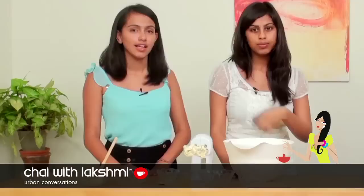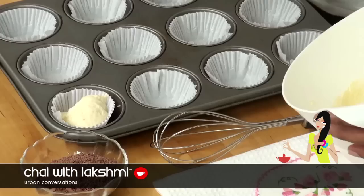So basically we're going to split the batter into two — half to make the lemon curd and the other half to make the chocolate. It's easier taking the batter out with two spoons. Just fill it up to three fourths of the cup. In the oven it tends to flatten and then rise.